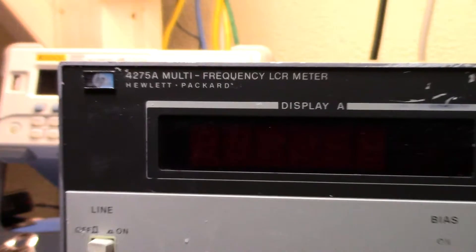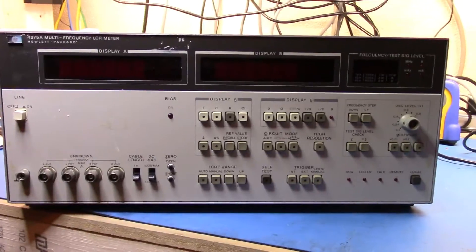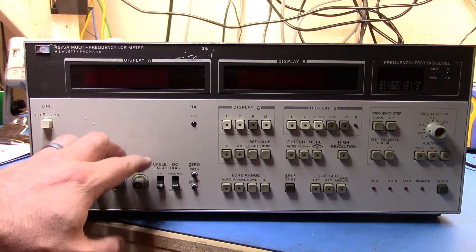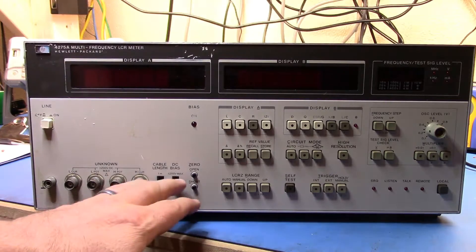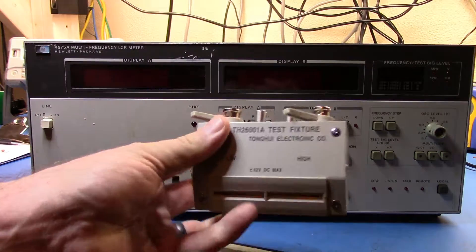This is a bit of a first look. Let's zoom out — you can see my beer in the background. Basically, how these things work is they have these unknown terminals, and they're effectively like a four-wire Kelvin-style connector. They're designed to be connected into a fixture, and then that test fixture is where you put the device that you're actually measuring.